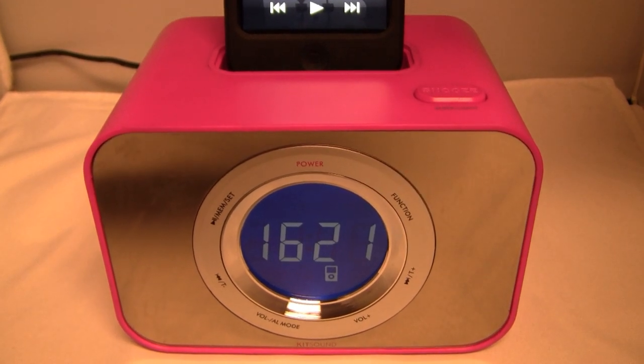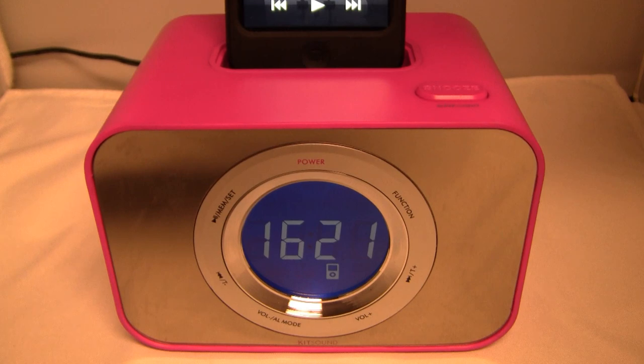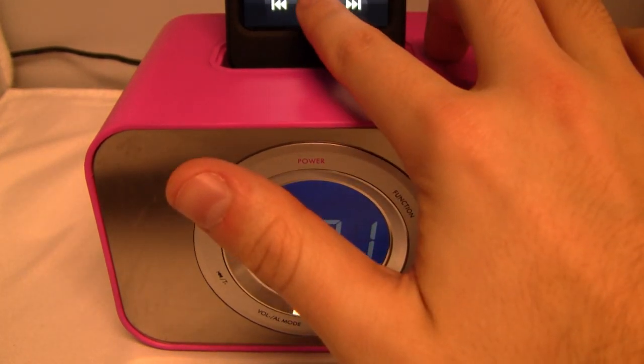Alright guys, so let me give you a little preview of the audio, because I know that's going to be a pretty big buying factor when it comes to actually looking at this product. So here you go - here is a preview of the audio through the speakers.